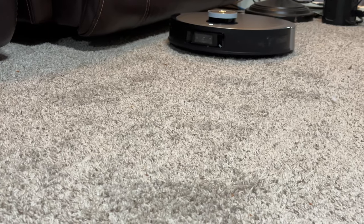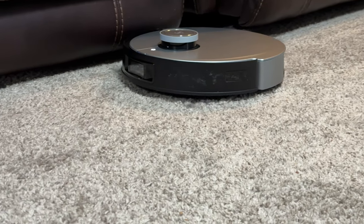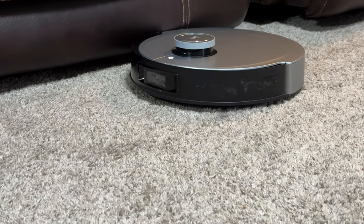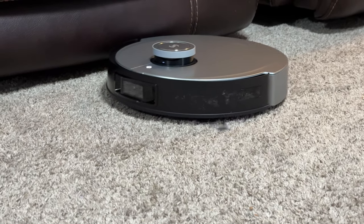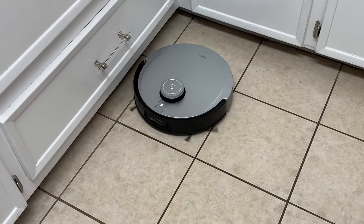This video is sponsored by Ecovacs and this is a product showcase of the DeBot X1 Omni. This is a smart vacuum cleaner and smart mopper, so this is a two-in-one. It does the vacuuming and it does the mopping. It has the pads that go along with it — everything you need for basically total home floor care.